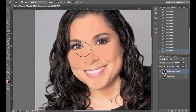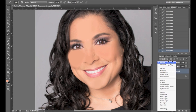As you can see this looks a little bit fake and very airbrushed, so what I'm going to do is go over to my layers and change the blending mode to Darken.